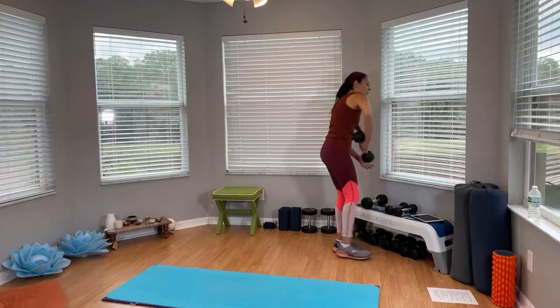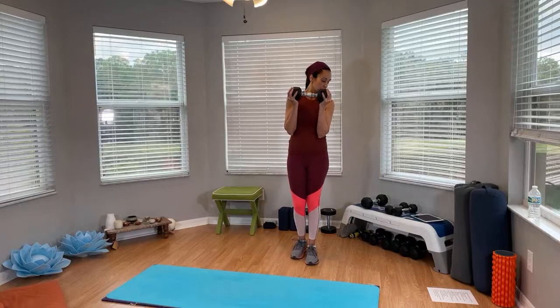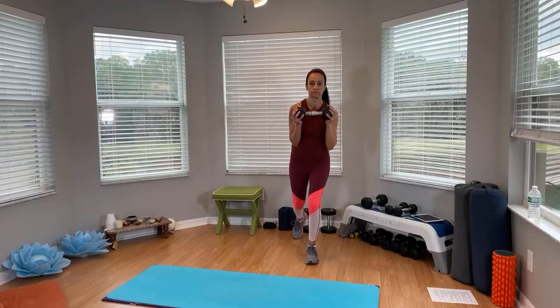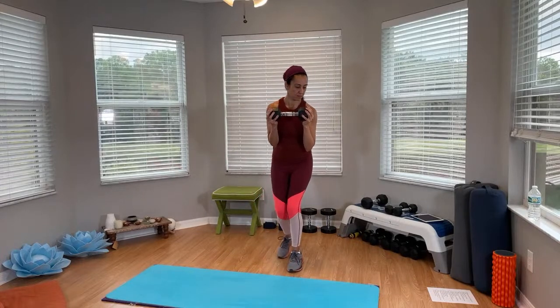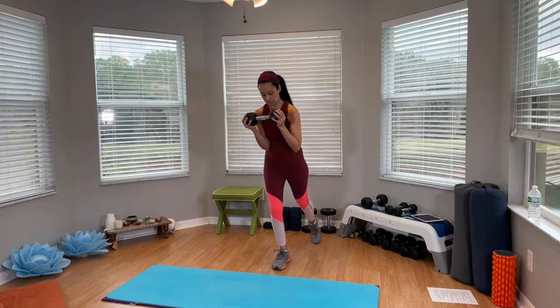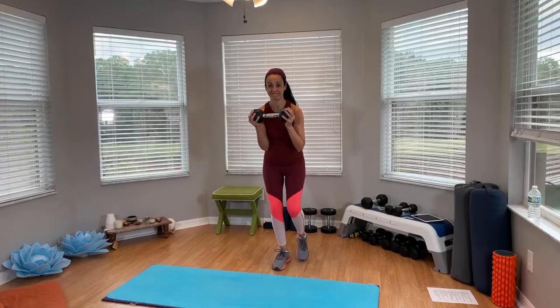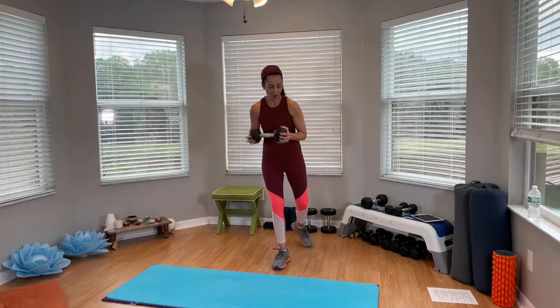We're going to pick up just one dumbbell, bring it to chest level. You're going to tap forward, tap back, tap side. Ready? And go. Switch sides. Go. Switch sides. Go. Last one. All right, and time.